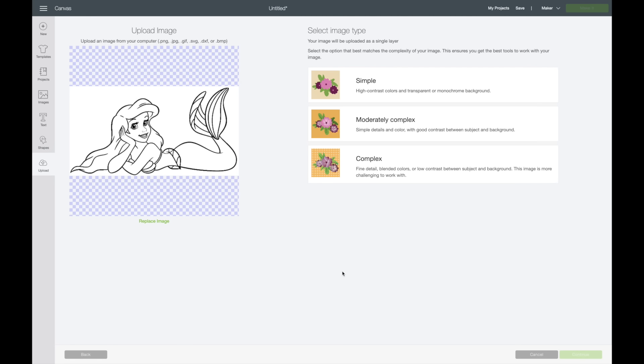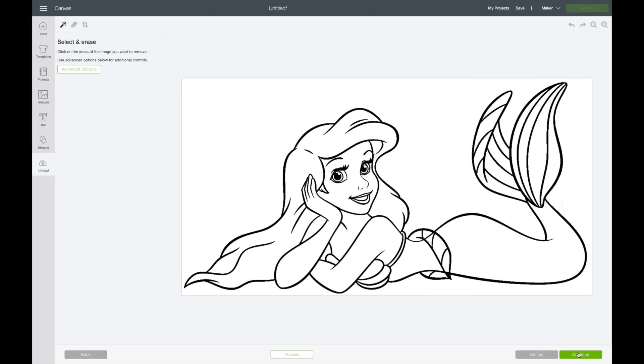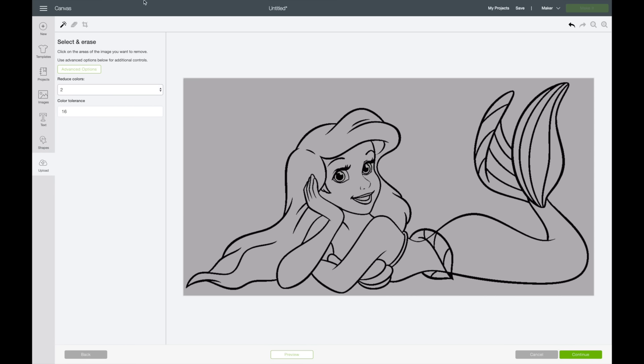This next part I want to show you a trick I learned. Normally what I would do is hit Complex, then go in and start erasing things. But I'm going to show you something that helps clean up the image a little bit better. I'm actually going to select Simple, then hit Continue. Once you're in this screen, go up to Advanced Options and select that. It's on number eight — I'm going to switch it down to two. It will reduce the colors of the image and make it cleaner.